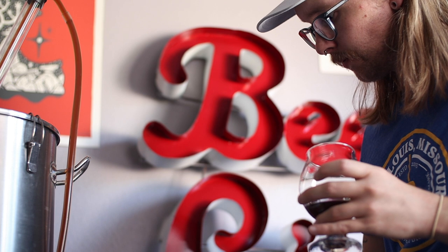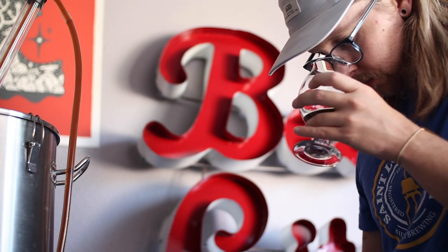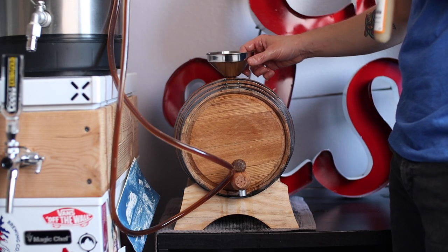Of course I had to take a little sample for scientific purposes. Now that I have a baseline for this beer, I'm stoked to see where it goes from here. Let's get started.